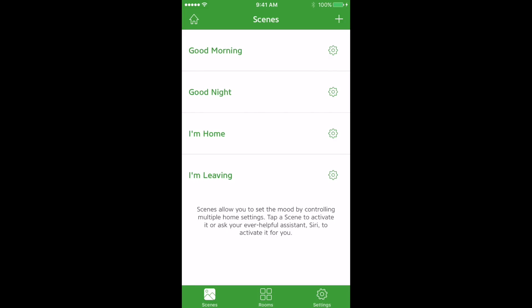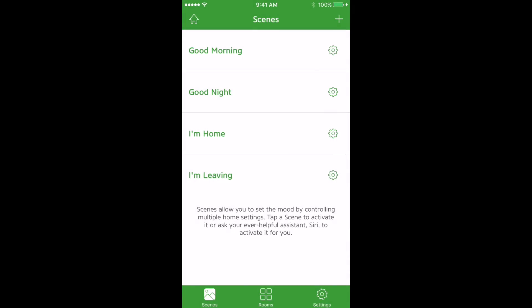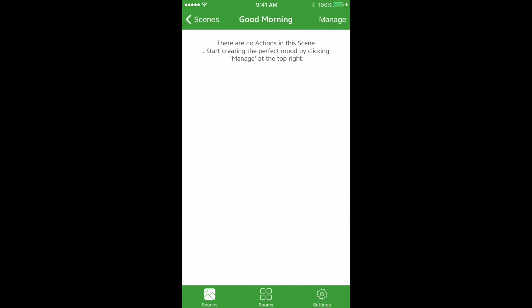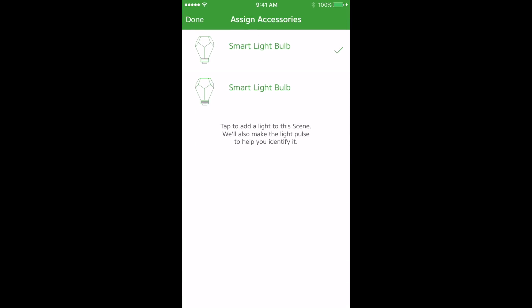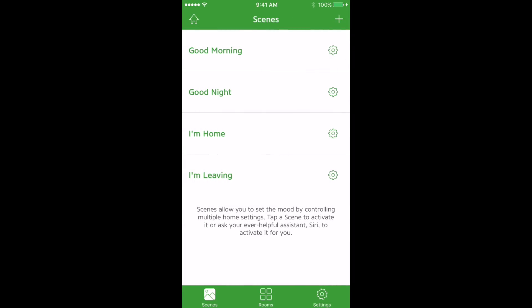Go to Scenes on the bottom left. These are four preset scenes from Apple — none of which have anything set by default. If you want to add something to Good Morning, click on it, then click the gear icon, and press Manage. You can add accessories to your scene. For Good Morning, maybe we want to turn our lights on with a low brightness. Now when you tap Good Morning the lights will change brightness.